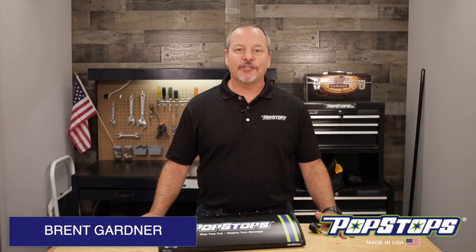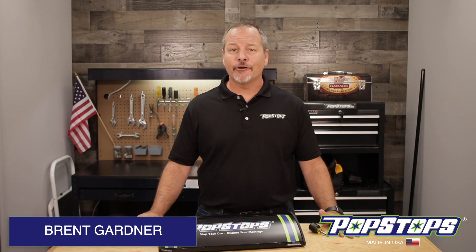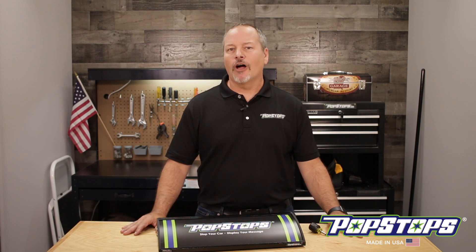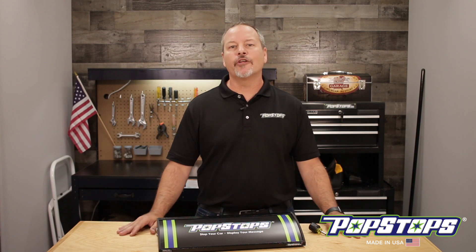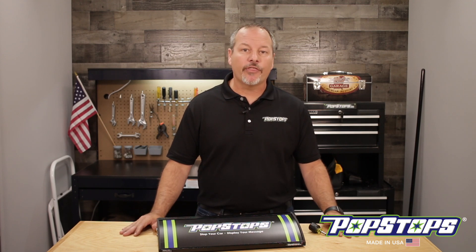Hi and welcome to the PopStop's garage. One of the things that makes a PopStop so unique is that the graphics are interchangeable. So why would we design our product that way? Who wants to look at some boring piece of concrete or some black rubber thing sitting in their garage? But seriously, everybody has a different passion and sometimes they have multiple things that they love or are personal to them.